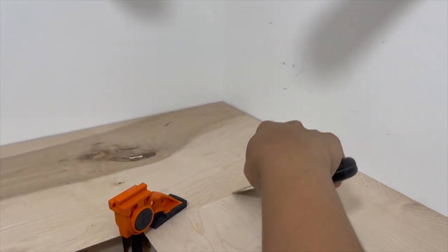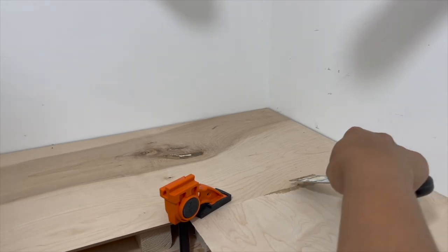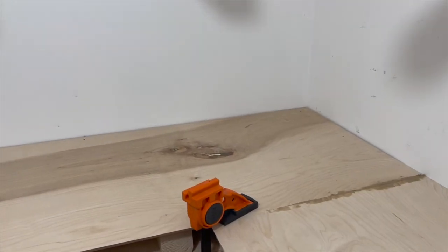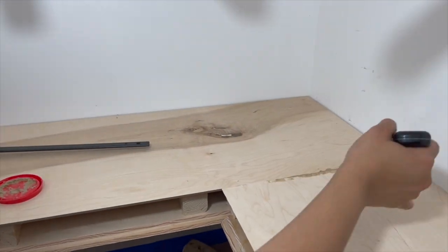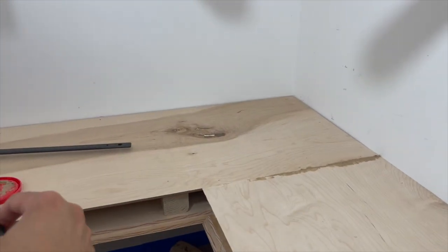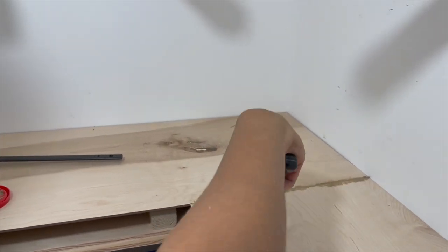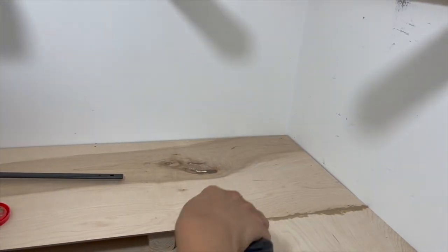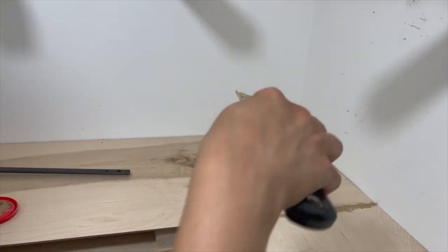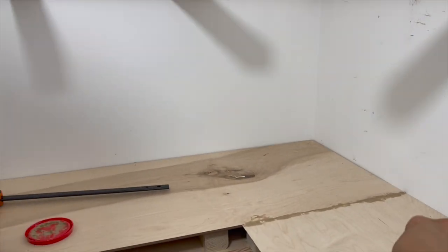You'll notice the shelves are not stained yet. I decided to stain them after mounting to the wall because since I used two separate pieces with wood filler at the seams, it would be nearly impossible to match the wood filler to a pre-applied stain. The wood filler won't take stain the same way as the rest of the shelf, so to make it look seamless I decided to apply wood filler first, then stain everything together after.